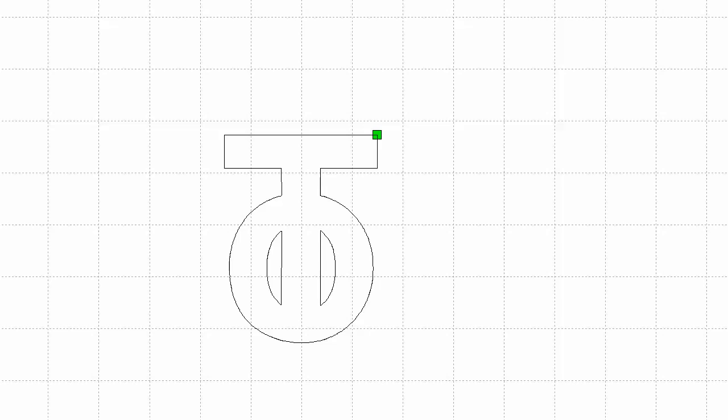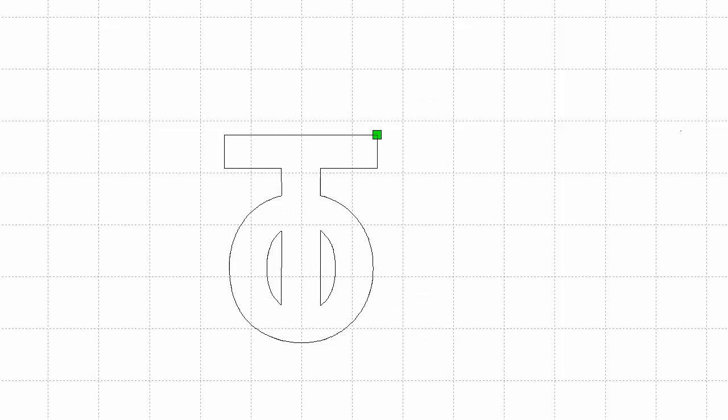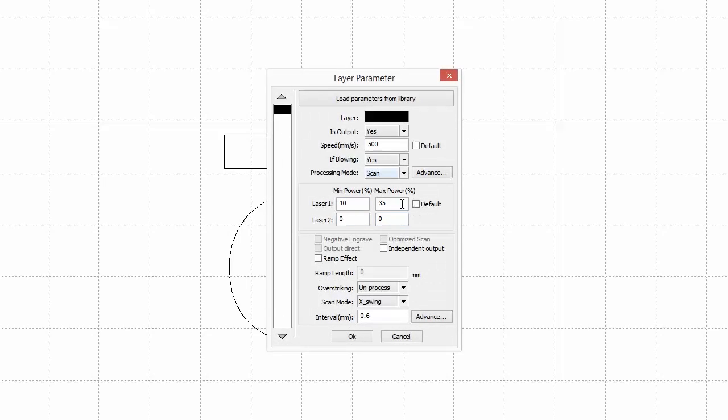Chris says that didn't hurt too much, so we're gonna try and turn up the power a bit — or slow down the laser. Which would you prefer? Turn up the power. Alright, so right now we're running at 25%. Let's go with 35%. Make it 36. 36? 0.6? Sure.